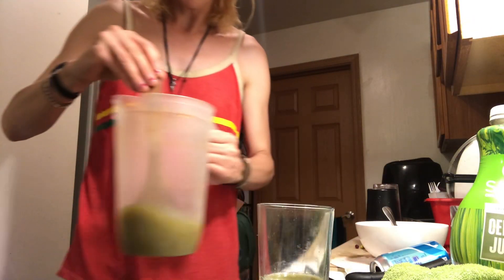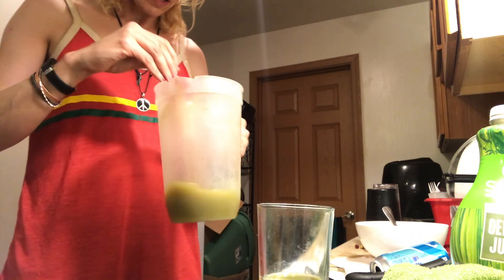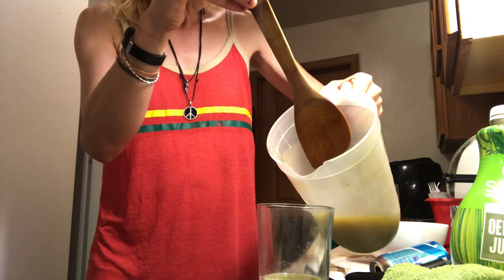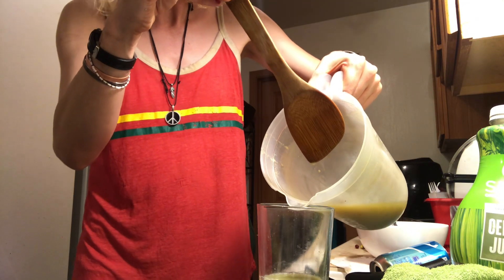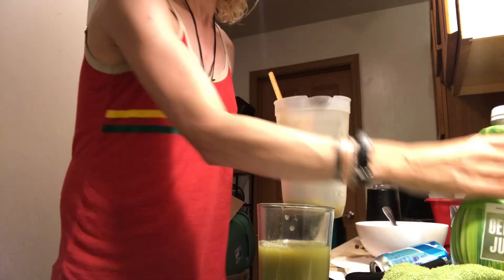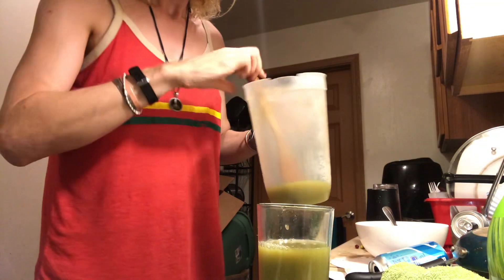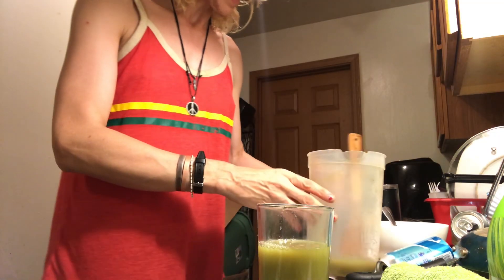We just put a little bit of that in there, and we did also make a juice with apples. This is celery juice, and then this is apple juice.